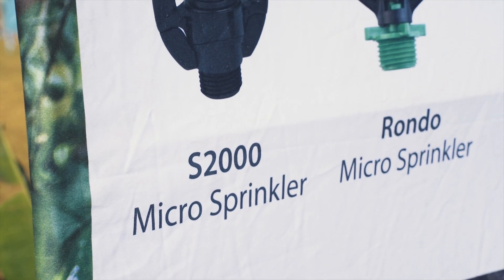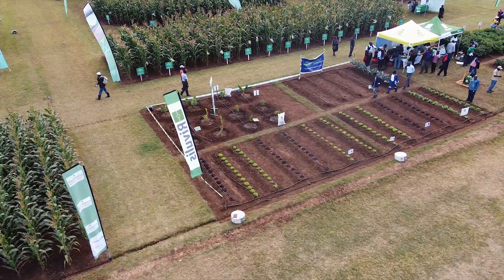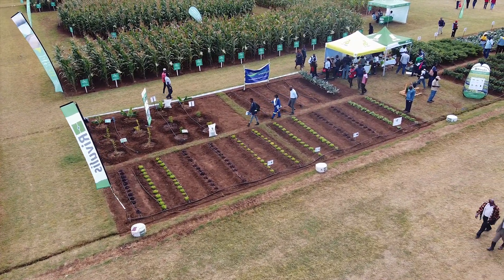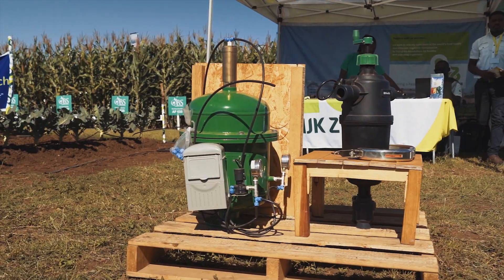The first thing that we do under the irrigation department when the client comes to the company is a survey. From the survey we develop a design, and from the design we do a quotation. If the client is happy with the quotation then we follow up with what we call a supervision installation.